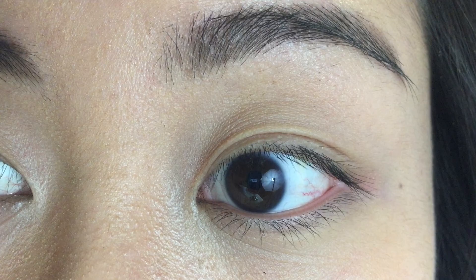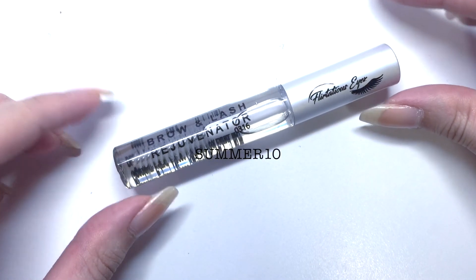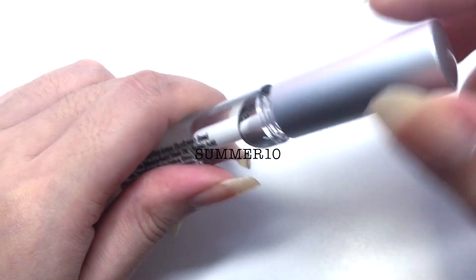Thank you to Flirtatious Cosmetics for sponsoring me to make this video. I have a coupon code for 10% off — the code is Summer10 for any of you that are interested.